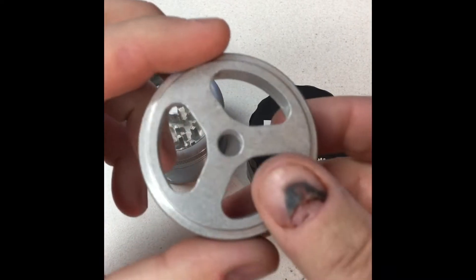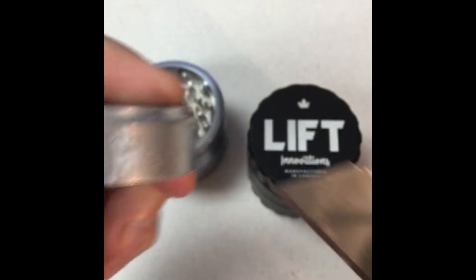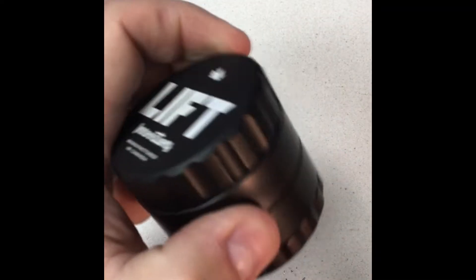Here's a Lift grinder part. It's un-anodized and I can do the same thing here. The one will just come off, and then we'll try our Lift grinder here.